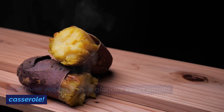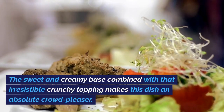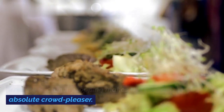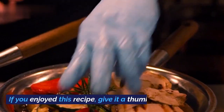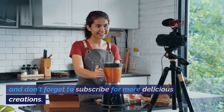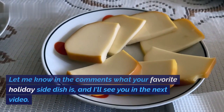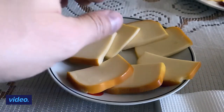And there you have it — a glorious sweet potato casserole. The sweet and creamy base combined with that irresistible crunchy topping makes this dish an absolute crowd-pleaser. If you enjoyed this recipe, give it a thumbs up, and don't forget to subscribe for more delicious creations. Let me know in the comments what your favorite holiday side dish is, and I'll see you in the next video. Happy cooking!